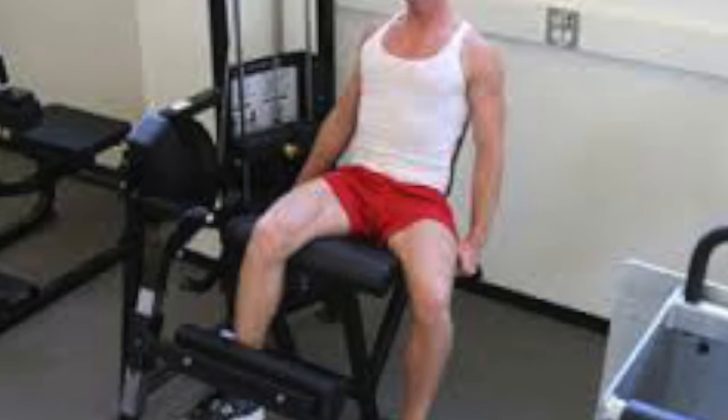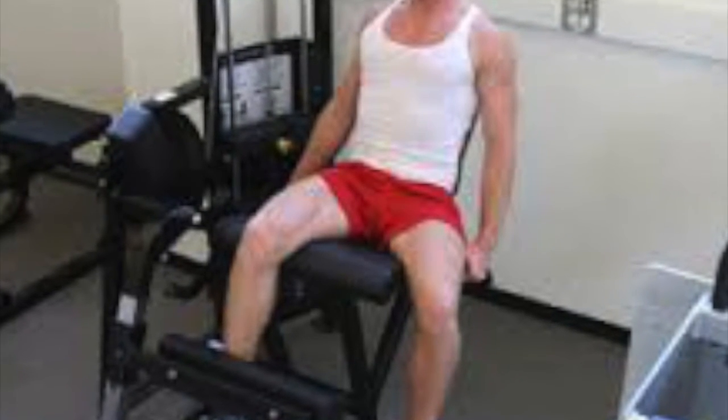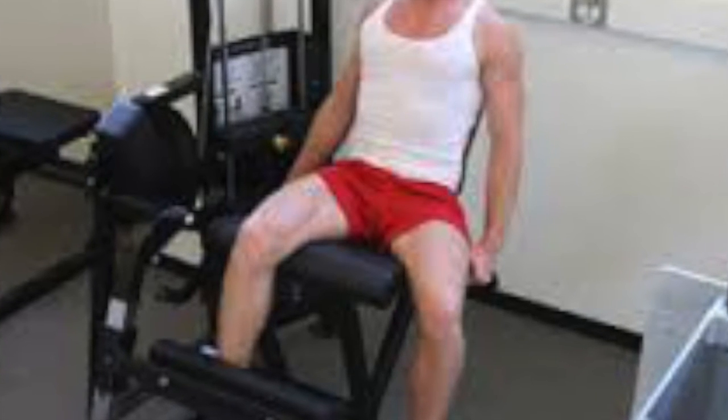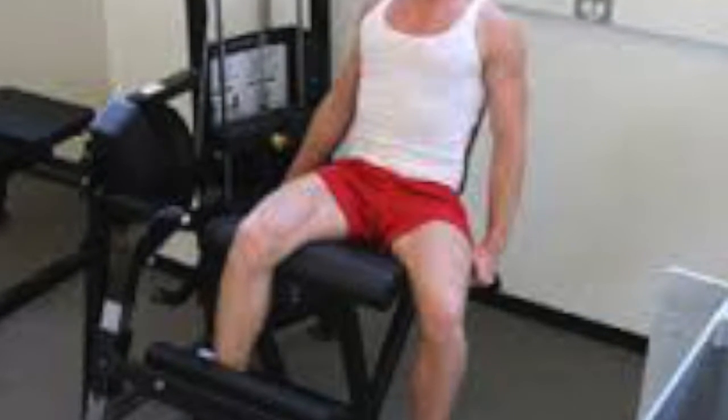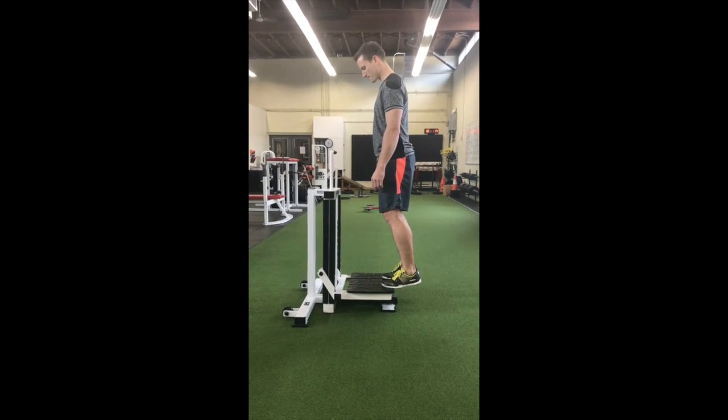The majority of the research on isometric training for tendinopathy is to do with the patellar tendon, or jumper's knee, and it's done on an isokinetic knee extension machine seen here. We have found that a lot of the defining principles from this research are transferable to other tendons like the Achilles.